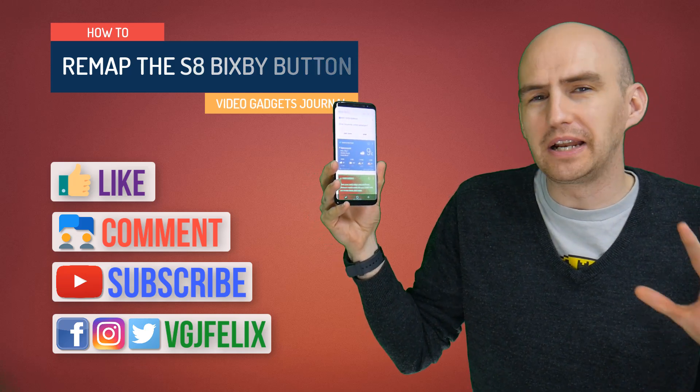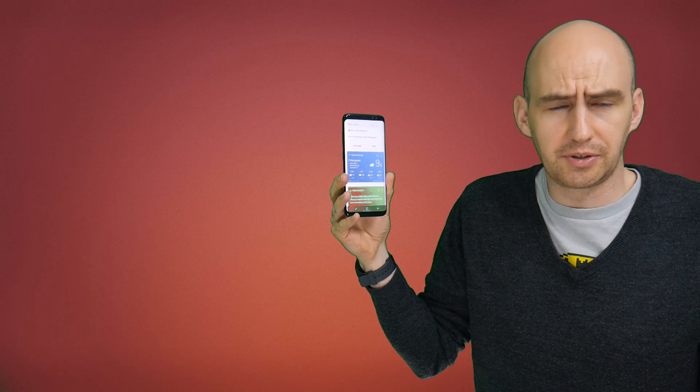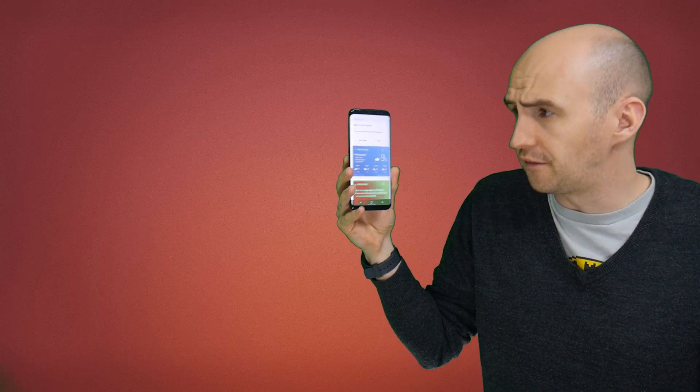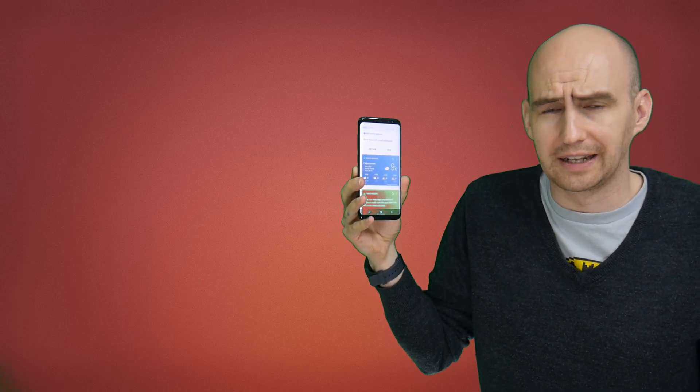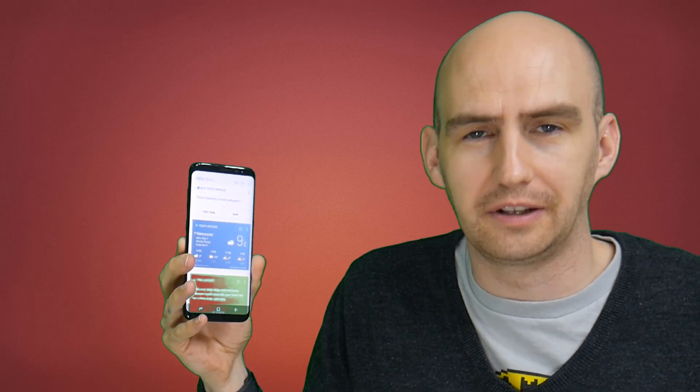It's a physical button that we'd love to remap and use however we want, but Samsung blocks us from doing that with an update they sent out and forced us to use on our Samsung Galaxy S8. But as Jeff Goldblum once said in Jurassic Park, life finds a way. Android has found a way — a few developers have solved it, so let's take a look at the best solution.